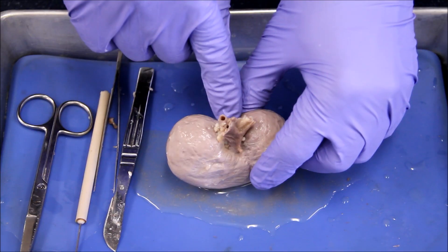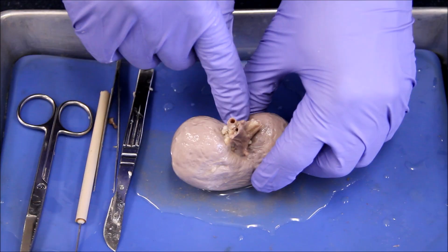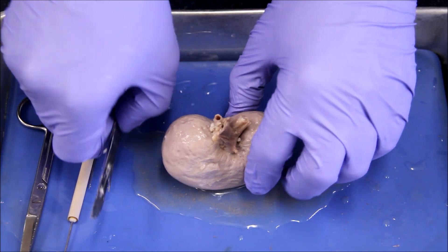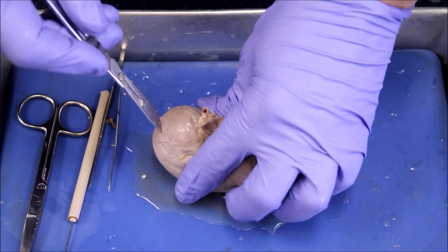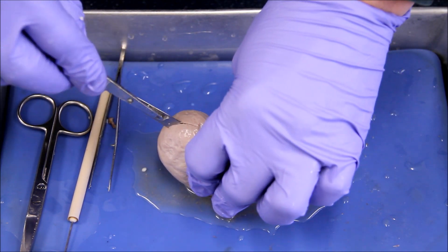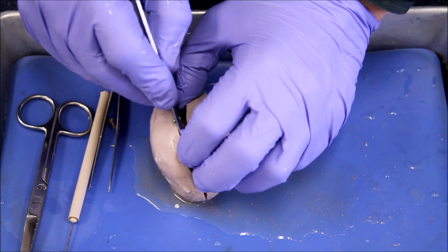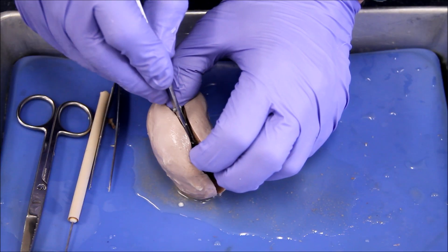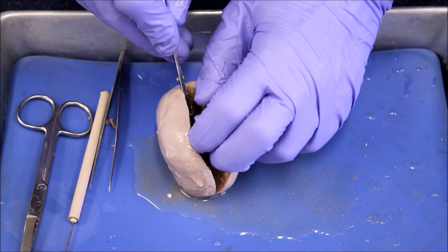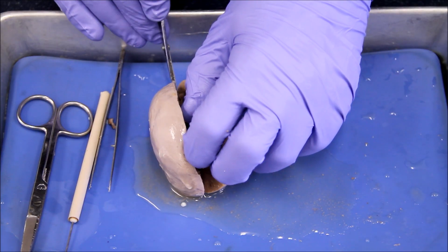We're going to make a coronal cut the same way as the heart — creating anterior and posterior equal halves of the kidney. We take our scalpel and cut into here, like so, and go all the way around. Now that we've made our cut all the way around, we're going to cut into the kidney, much like we did with the heart.